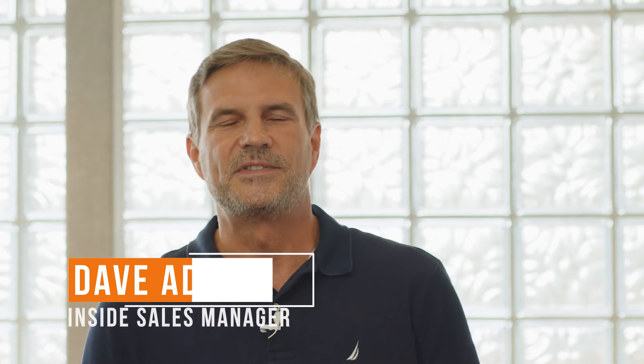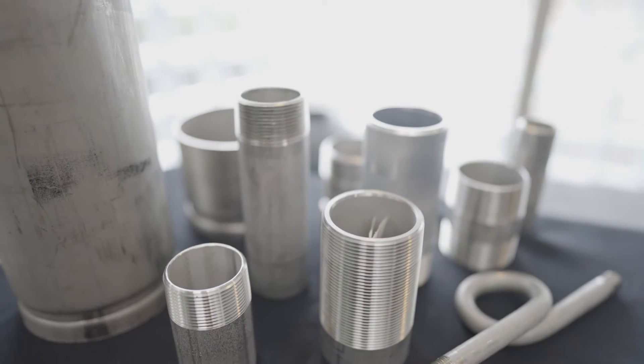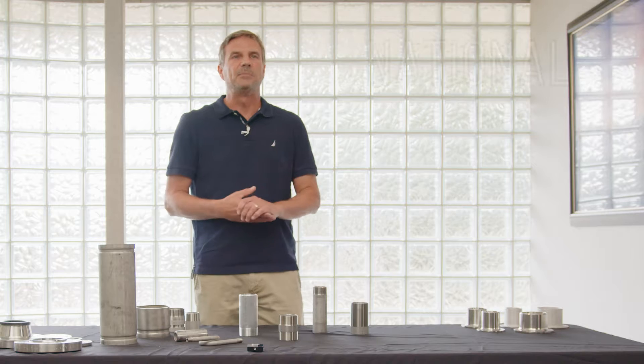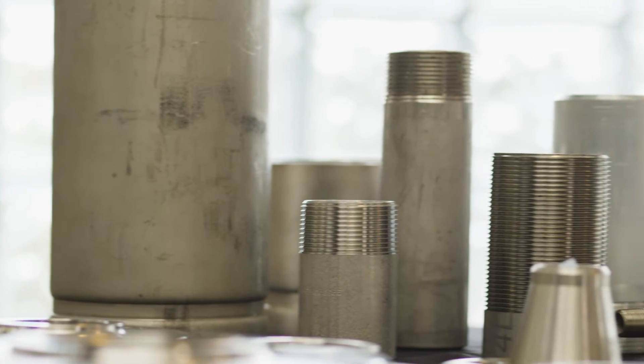My name is Dave Adamson. I'm inside sales manager with Merritt Brass Company. We're talking today about our threads and our nipples. Merritt Brass's bread and butter is our nipples that we've manufactured forever, and we put an NPT on almost every nipple — that's the most popular thread in our industry.